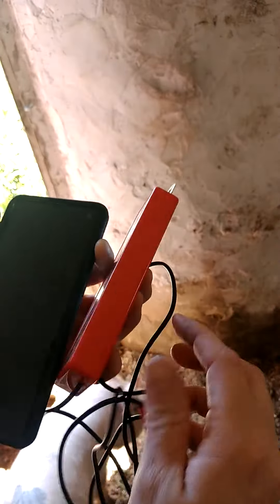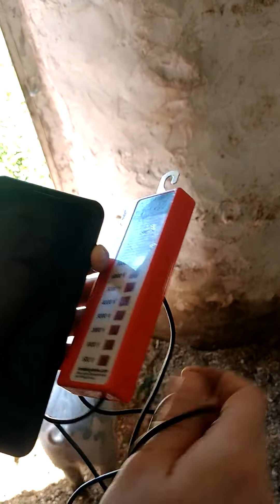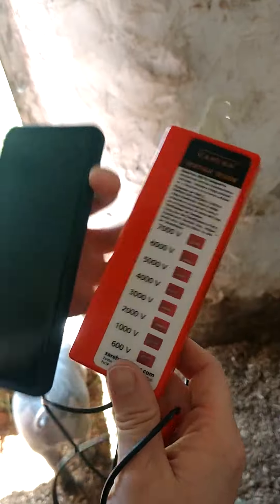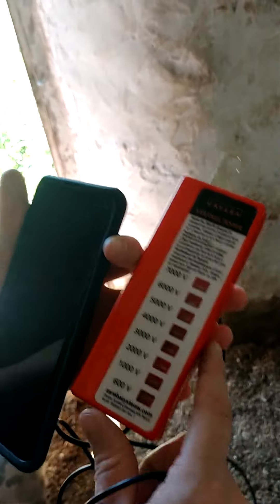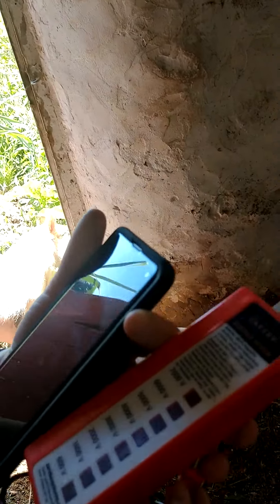To know whether the electric fence worked or not, I have this voltage tester. Basically once I put the grounding rod in the ground and hooked this to the electric fence, the light shot up to about 6,000 volts. So that's exactly where we want it.